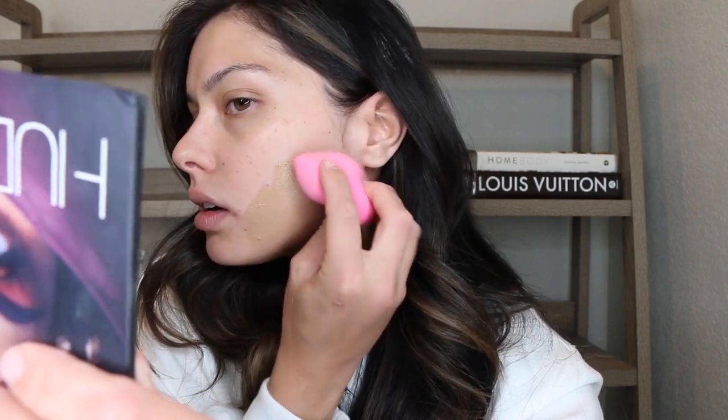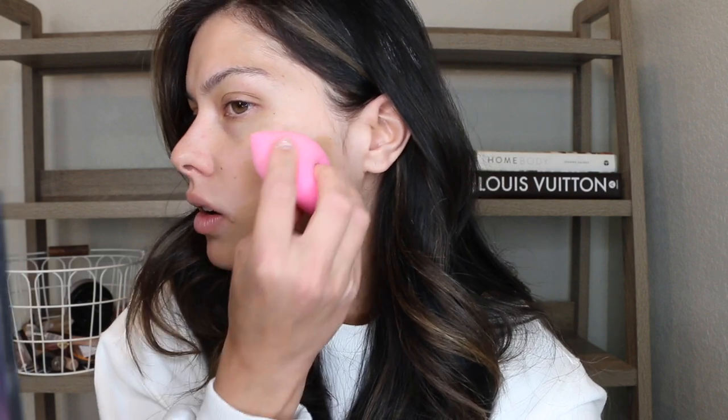I'm going in with a beauty blender — in my mind that seems like it's going to be the best option with this, but I do have brushes on hand as well. The packaging is really cute, I love the matte bottle. It comes with one ounce of product. I'm just going to put some on my hand. That shade looks like it's going to work out really well. We'll see if it oxidizes. A little bit of this seems to go a really long way — I still have plenty on my hand and I just took the smallest dab, and that was able to really blend almost all of the side of my face.